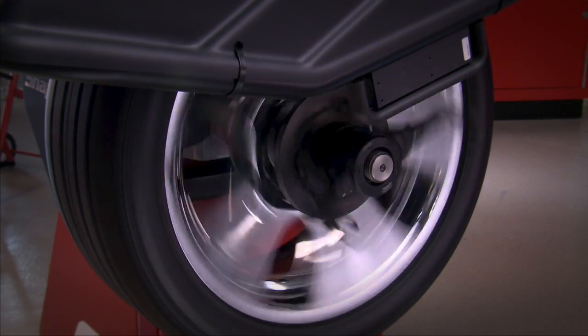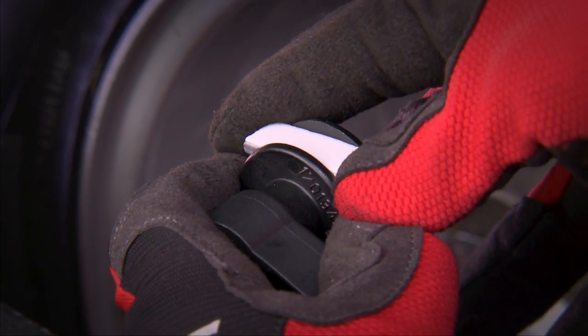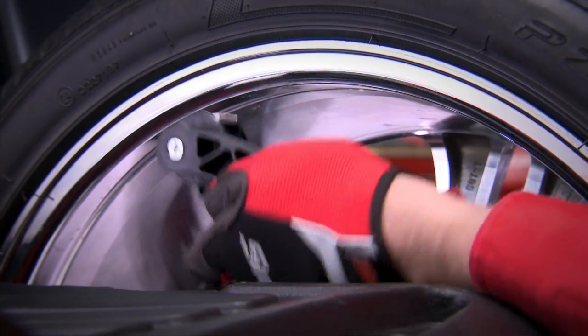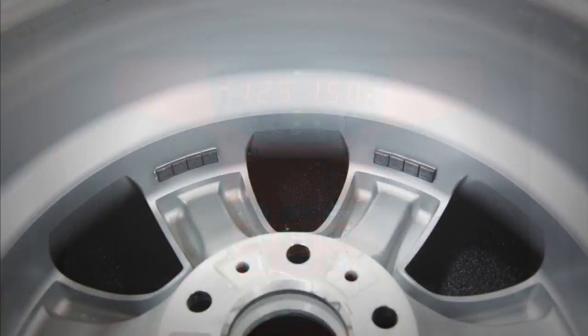This speeds up productivity and throughput time. It has multiple ALU weight placement modes for a variety of different wheel configurations. Users can select exact weight placement locations using the safe arm. Using split weight mode, you can hide weights behind the wheel spokes.